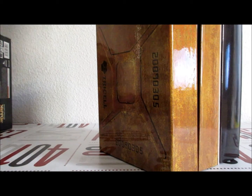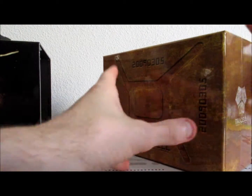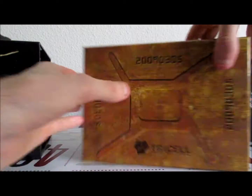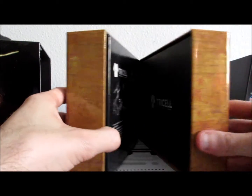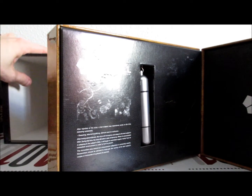Donc le déballage se fait facilement, de cette manière-là. Alors nous avons donc ceci. Le boîtier il est comme ça.